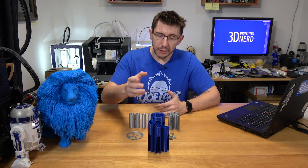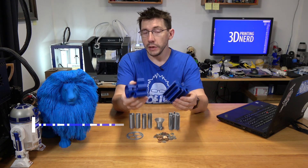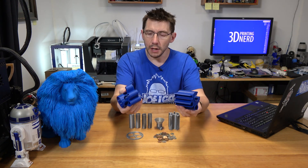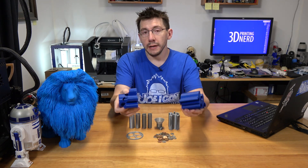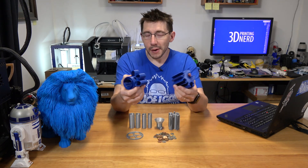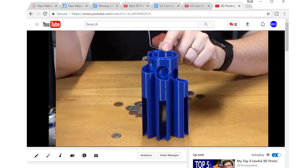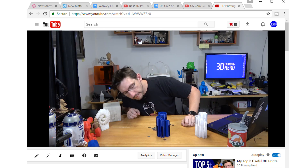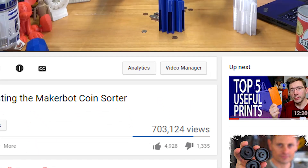Hey, it's Joel the 3D Printing Nerd, and you may remember this. This was the MakerBot model coin sorter that I did a video on not too long ago, and that video was interesting for a number of reasons. It was a quick little throwaway video I did about a model, but for some reason it found itself on the YouTube homepage, and that means it racked up a number of views — currently sitting at over 700,000 views.